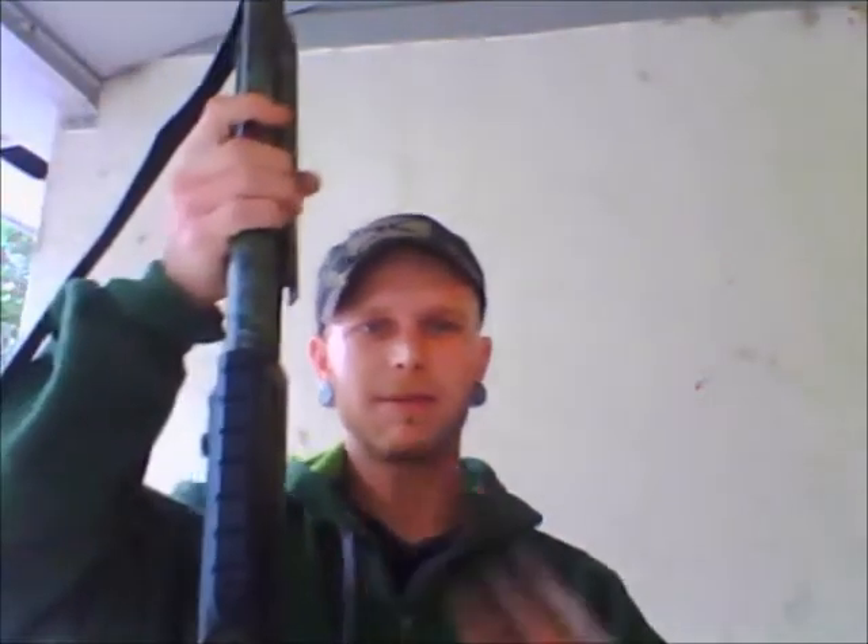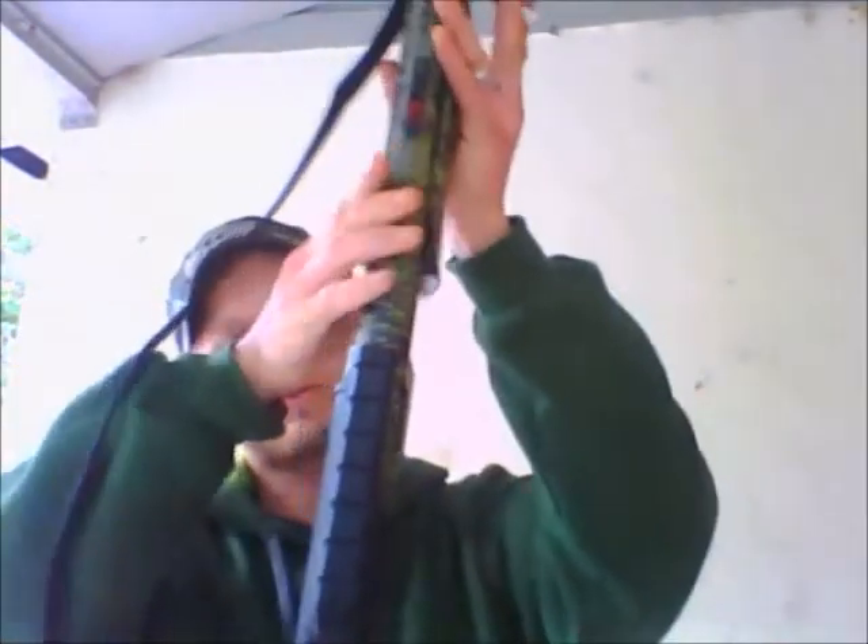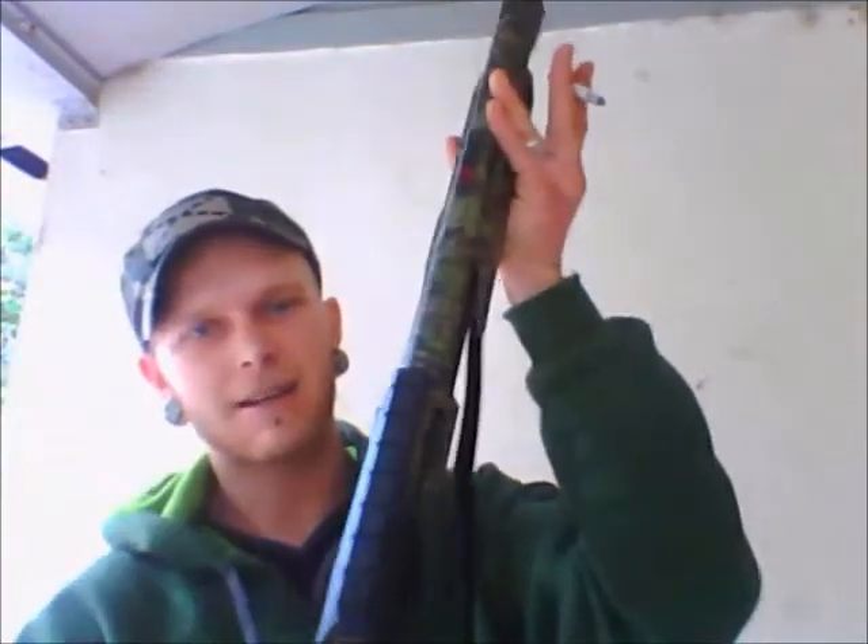It's actually a Weaver brand mount — this mount right here — for a red dot or scope, and I really like it. It wraps around the whole shotgun and kind of protects the side of the receiver. See that there?